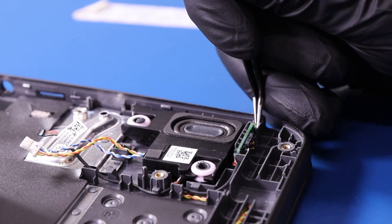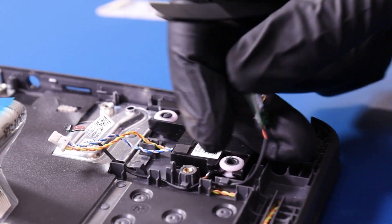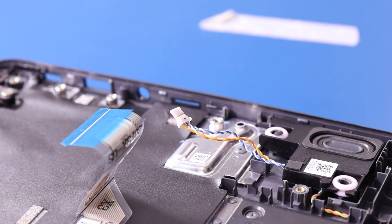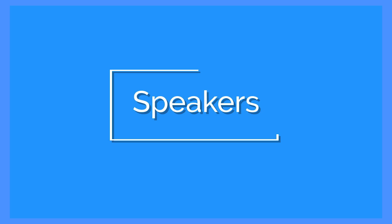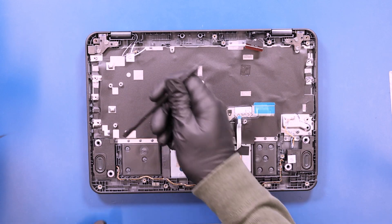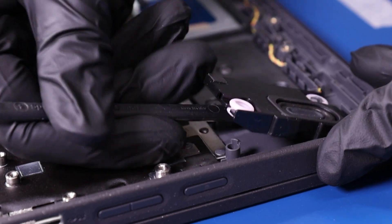Using the tweezers, lift the stylus charger free from its slot and unwind the cable from its grooves. Lift the speakers off their posts and unwind their cable from its grooves.